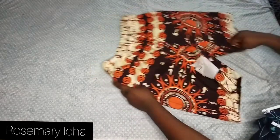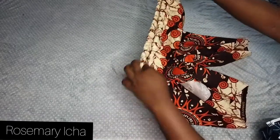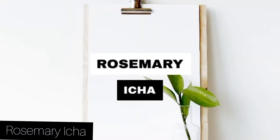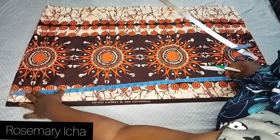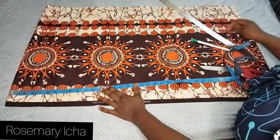Hi, welcome to my channel. I'm going to show you how to make simple shorts in 20 minutes. Lay your fabric down the way you see me do it — this particular fabric is on a fold.